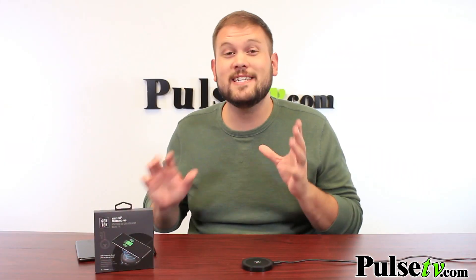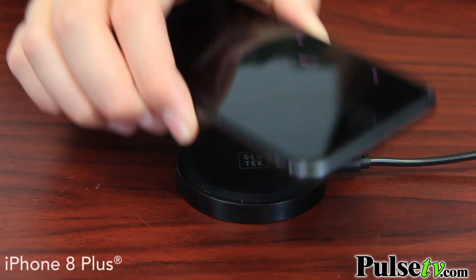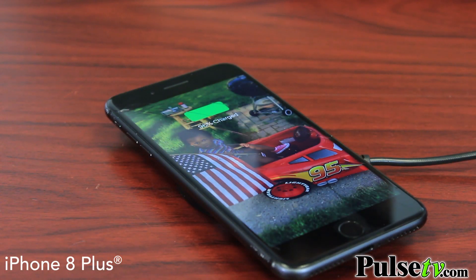You might have heard it called Qi charging — it's the same thing. I have the newer iPhone 8 and as you can see, that works really great too.